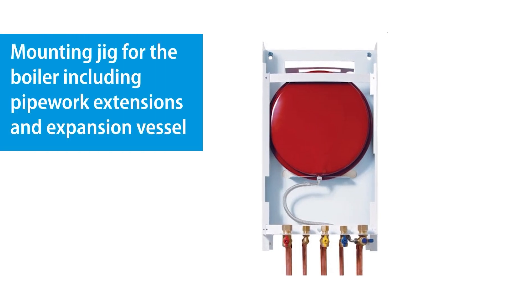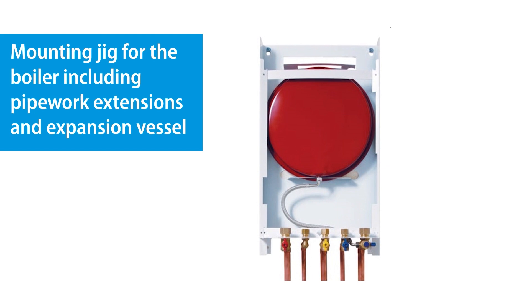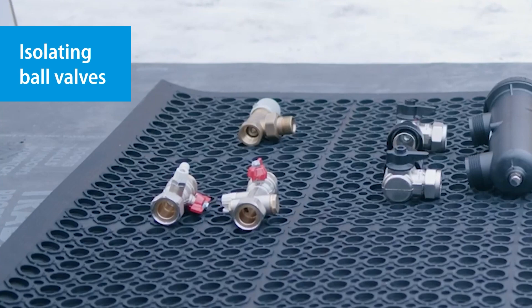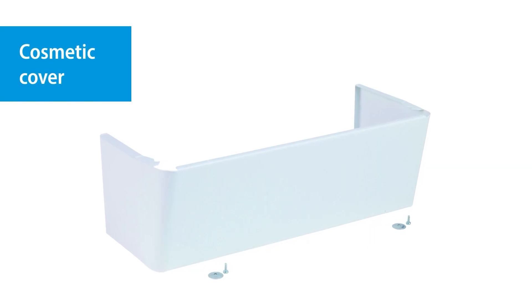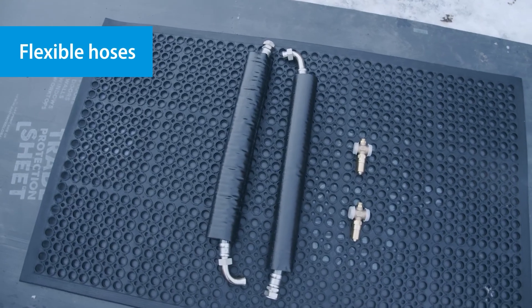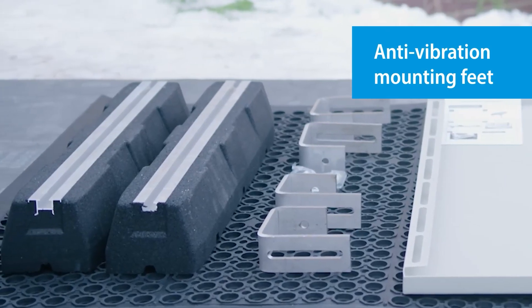Also included is a mounting jig for the boiler, which includes pipework connections and an expansion vessel, the hybrid user controller, isolating ball valves for the heat pump, a cosmetic cover for the pipework underneath the boiler, and flexible hoses for the heat pump.